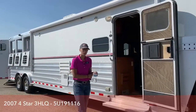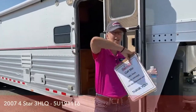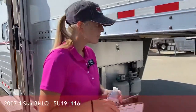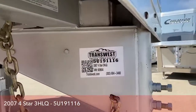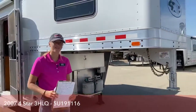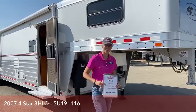If you do have any questions, my name is Callie Say. You can reach me at 970-309-6368. If you wanted to look up the stock number, it is 5U19116. It is a 2007 Four Star three-horse living quarters. Thank you for watching, and if you have any questions, you know who to call.